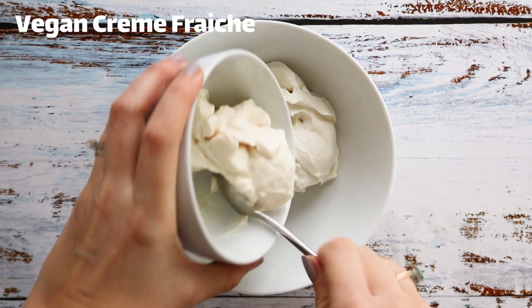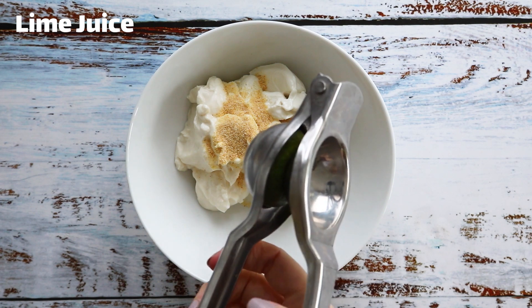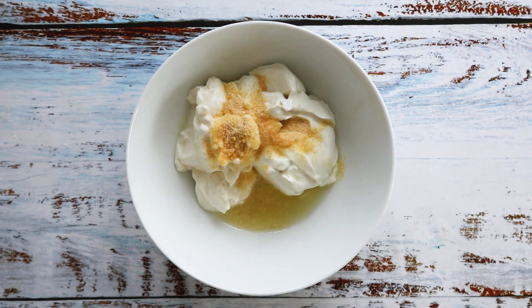For the fish sauce, place the mayonnaise, crème fraîche, garlic powder, juice of one lime, and sriracha into a bowl and mix.